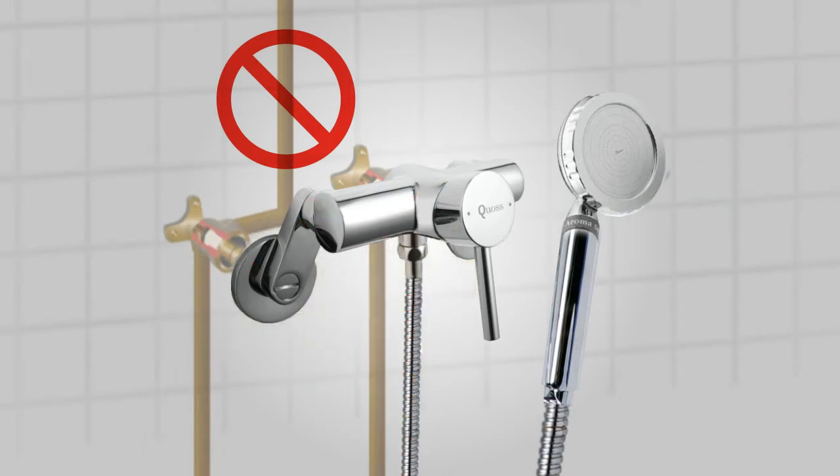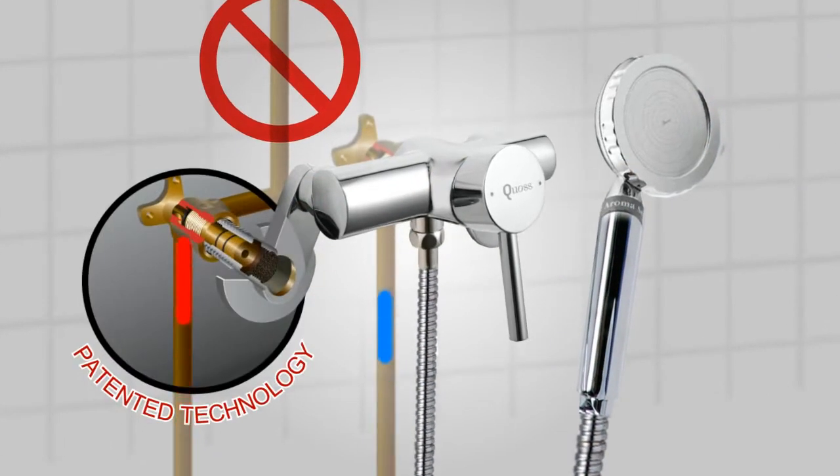When you use the Reno Transformer, water is pulled out straight from the source and safely mixed inside an exposed mixer. Quoss provides a permanent fix to all existing and future problems without any complicated or expensive labour.